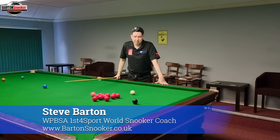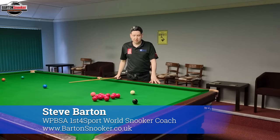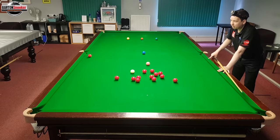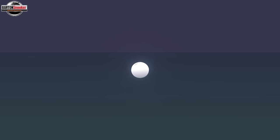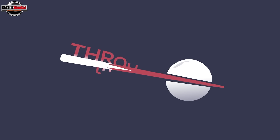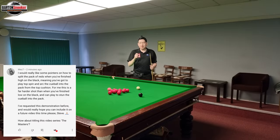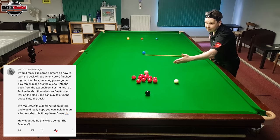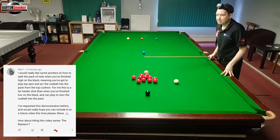Hi everybody, welcome back to Through the Ball. This week we're going to look at a shot where we're high on the black, and we're trying to pop the black and go into the pack of reds. We've got a request from Mez7, who was talking about when he's high on the black like this and trying to play the black and get the white to split into the pack of reds.